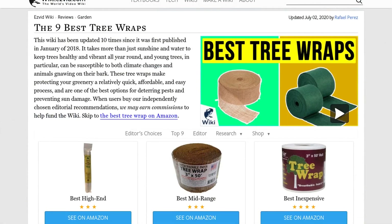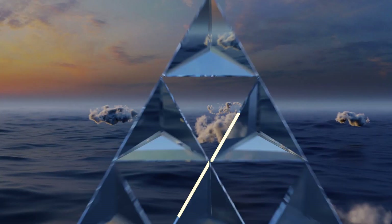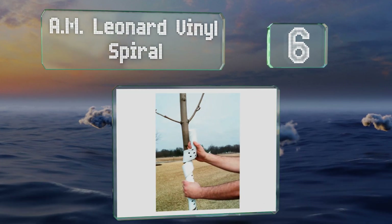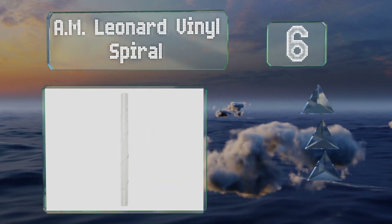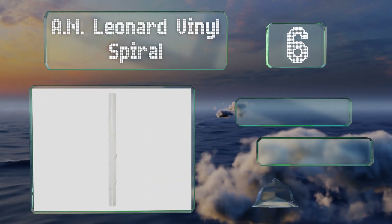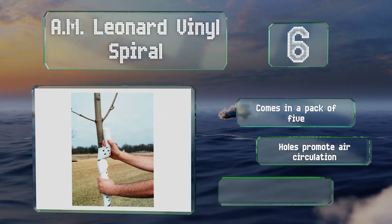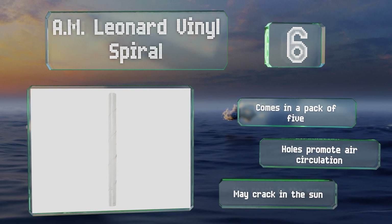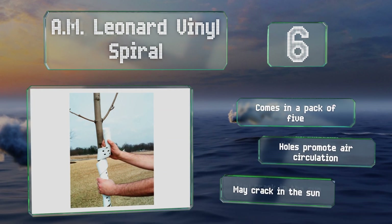At number six, the AM Leonard Vinyl Spiral is a bit more expensive than similar products, but it is reusable so you can protect your greenery, produce less waste, and save money at the same time. Unfortunately this one is less effective than some on large trees. It comes in a pack of five, and holes promote air circulation, however it may crack in the sun.